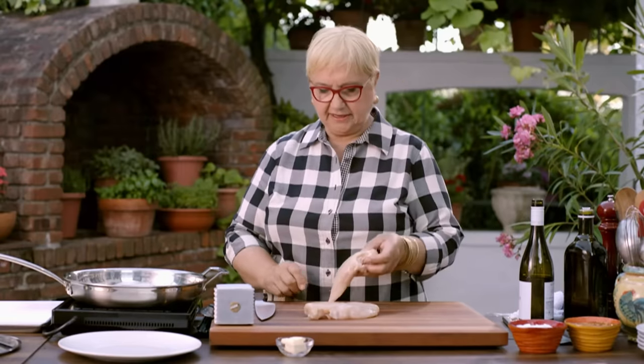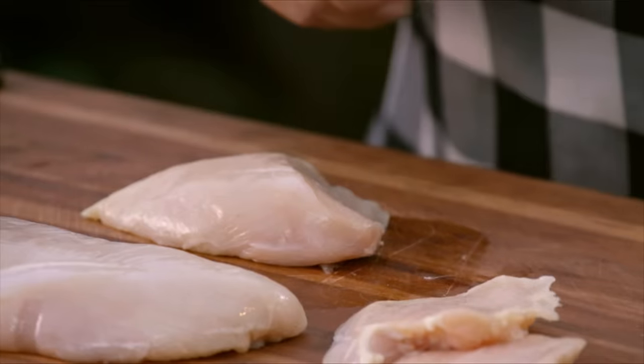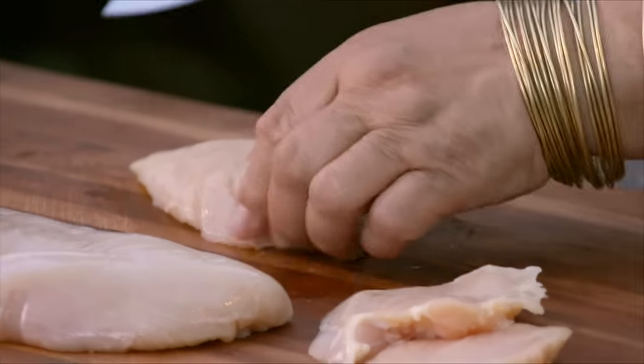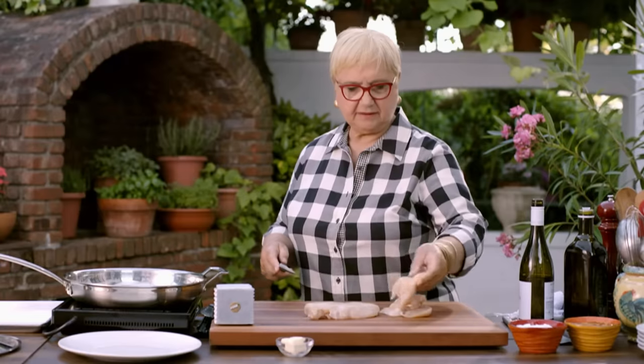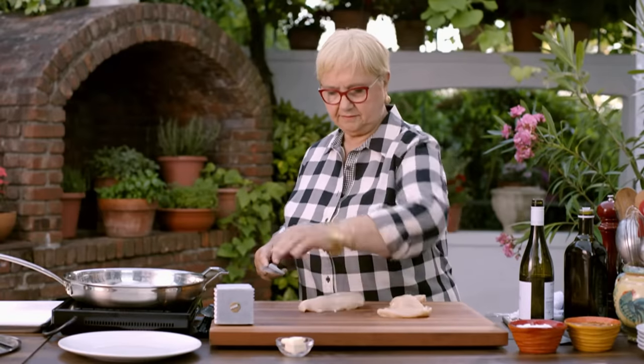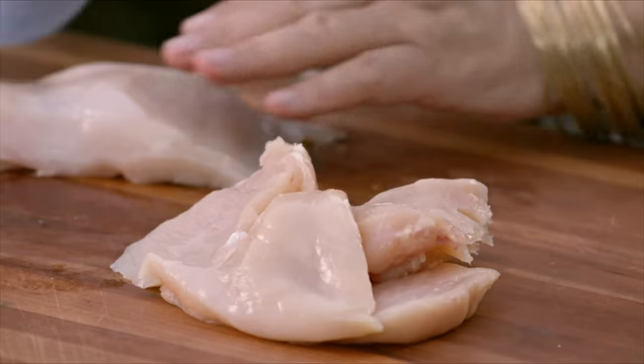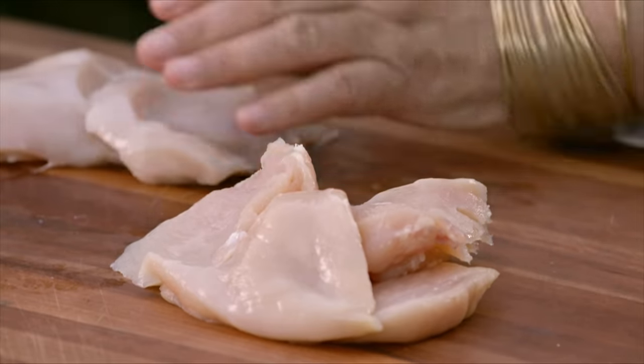A nice chicken breast, and we're going to cut it into scalopini. Scalopini is usually a cut of meat that is cut very thin, a little bit on the bias. I'm going to just pound it, and it's going to be fine. Sometimes you get chicken already cut into scalopini, and you can buy that — that's easier for you.